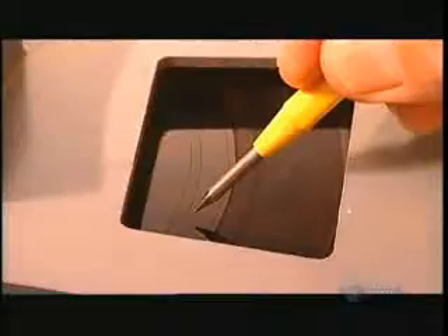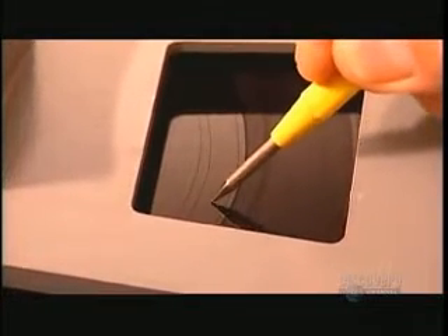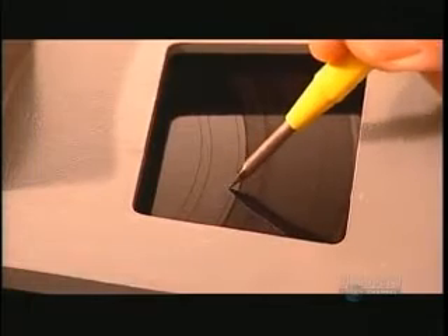At the end of the recording, the cutter lifts and the master disc is ready for inspection. If it's acceptable, the engineer places a stabilizing platform on it and scribes a unique serial number into the lacquer. Soon, this master disc will be making an impression.